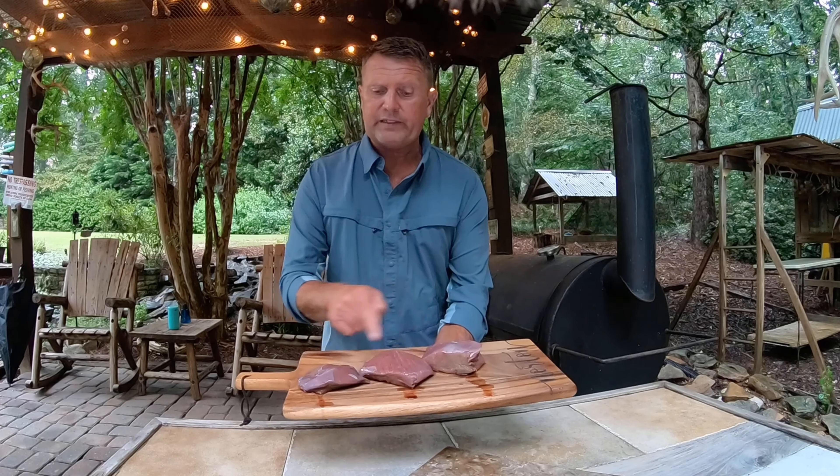I've been putting out some cameras and checking properties, kind of getting ready. One thing that really fires me up though is cooking a venison steak on a Saturday night. These are venison steaks that I cut from the hind quarters of a deer.